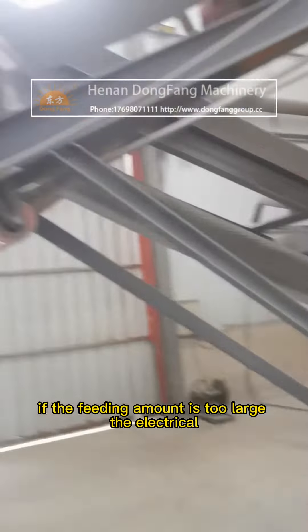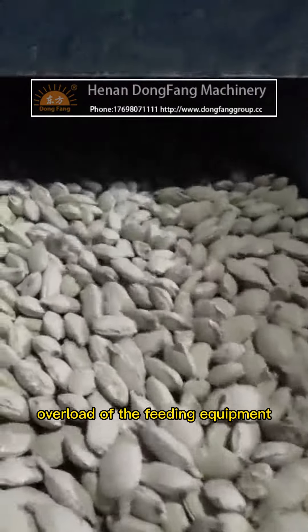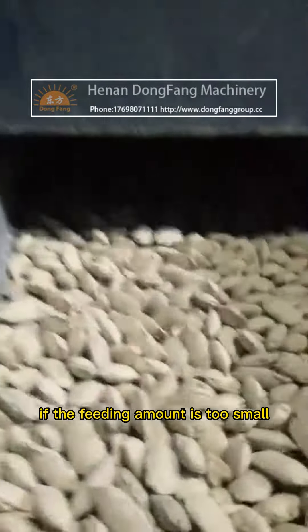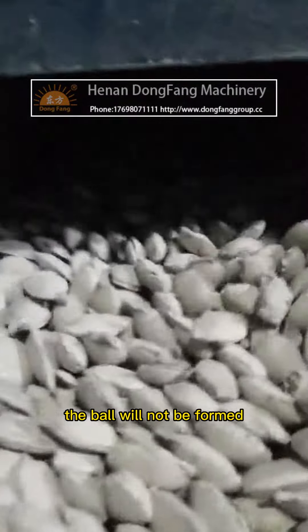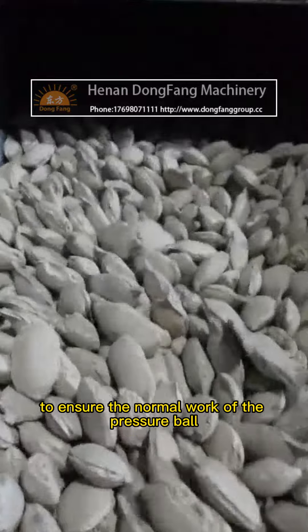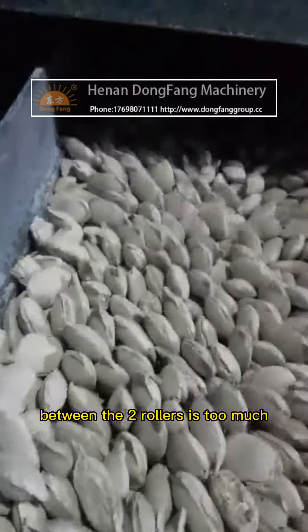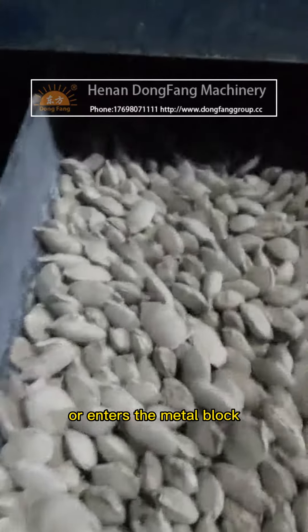If the feeding amount is too large, the feeding equipment will experience electrical overload. If the feeding amount is too small, the ball will not be formed. Therefore, skilled operation is an important condition to ensure the normal work of the ball press. When the feed between the two rollers is too much or a metal block enters, the hydraulic cylinder piston rod becomes overloaded.